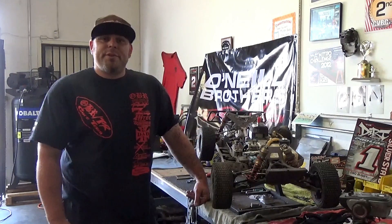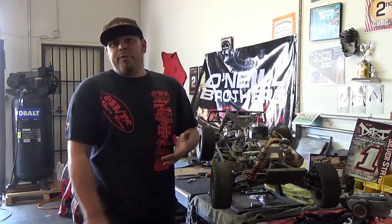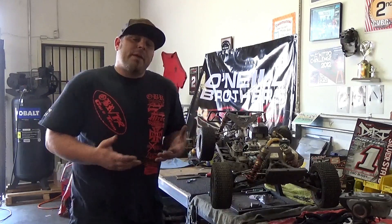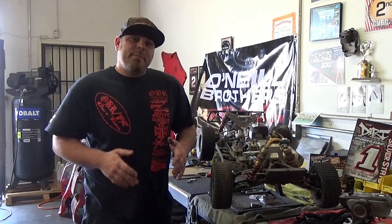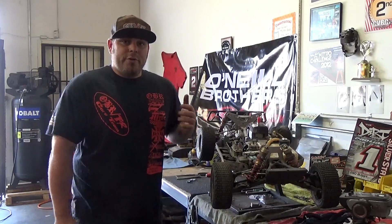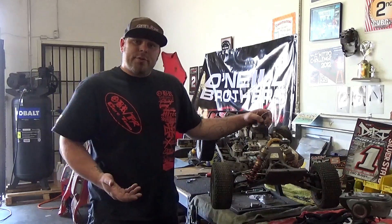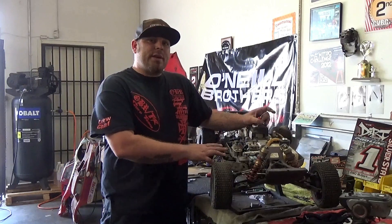Hey guys, Dan at O'Neill Brothers here. I'm doing another tech video to show you a common problem that we see with customers buying brand new engines with us. It's a very easy fix and something that people overlook because they get real excited, they want to drop a motor in right away and get it running. But these little things go a long way — setting your trim and EPA correctly on your carburetor, from your servo to your carburetor. That link has a lot to do with the way your engine is going to respond and how it's going to start.